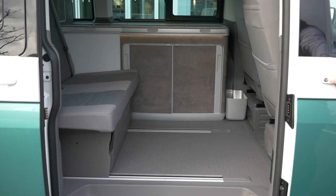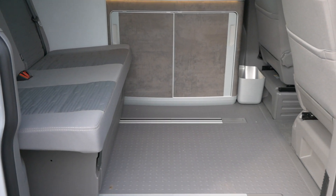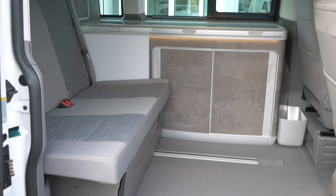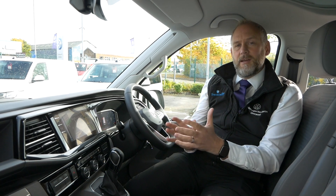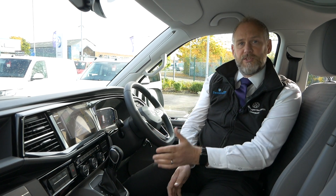Standard setup in the back — the only other extra I've got on this is the Discover Pro media system. I'm just going to jump in now and talk to you very quickly about that. If you've seen some of my other videos where I've talked about options and things like that, the Navigation Pro system was something I always thought was a really, really good option.